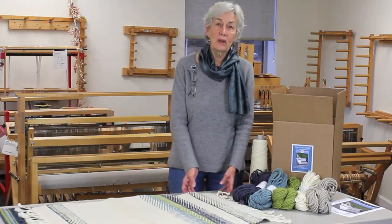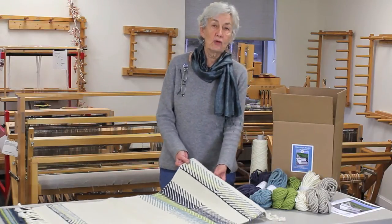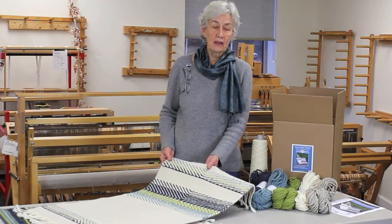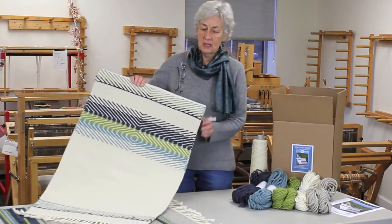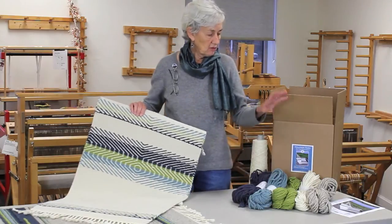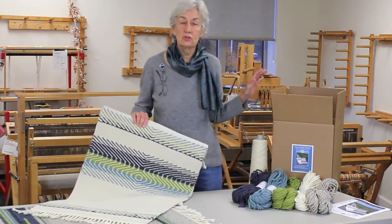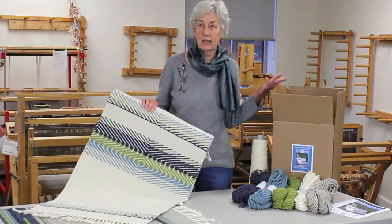It makes a great gift either as a kit for a weaver, or you may want to weave it yourself and give the rugs away. Here are a couple of them — it comes complete with the yarn and the warp and the pattern that you'll need to do two rugs that are 23 by 48 inches.